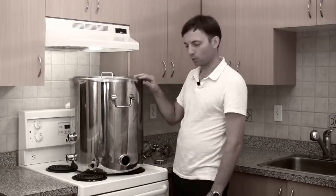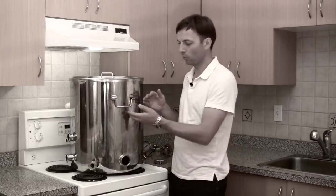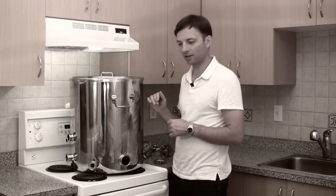The first thing you notice with the boil kettle is that it has a drop handle. The drop handle is convenient because it gets out of the way. When you need it you just pull it up. When you don't need it, it's not sticking off the side getting in the way.